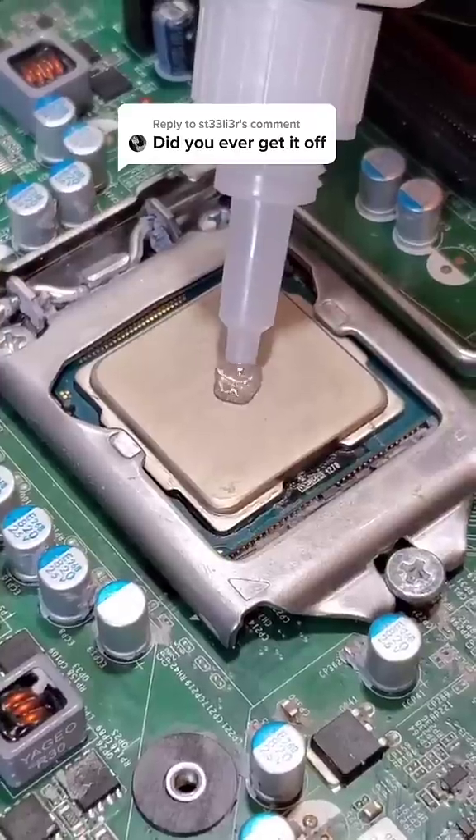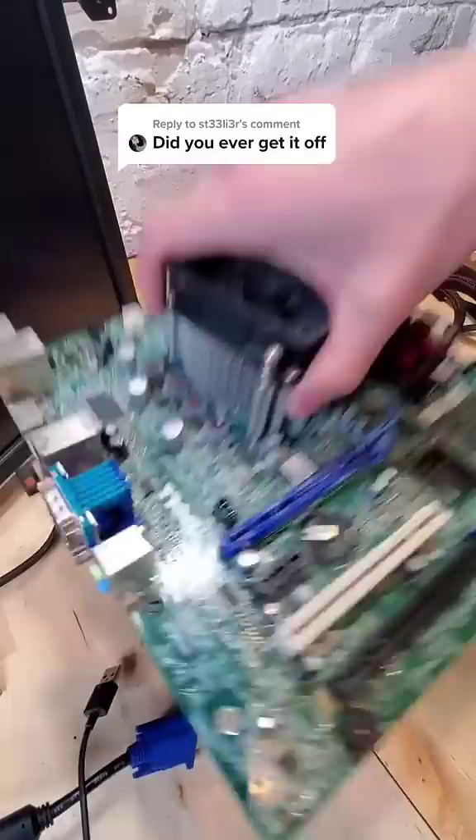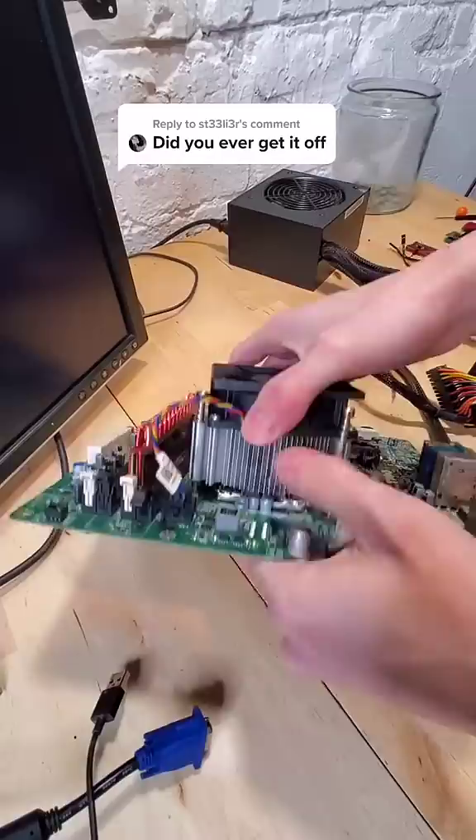A few days ago I applied superglue instead of thermal paste in my PC, and while its performance hasn't been all that bad, I have since been struggling to remove the cooler from the motherboard itself. No amount of pulling, twisting, or tugging has made this budge at all, and so desperate times call for desperate measures.